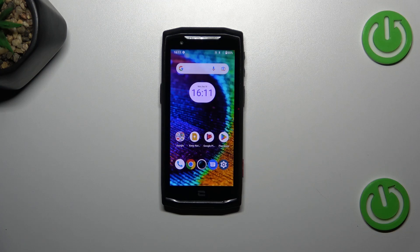Hi everyone, in front of me I've got the Crosscall Core M5 and let me share with you how to soft reset this device.